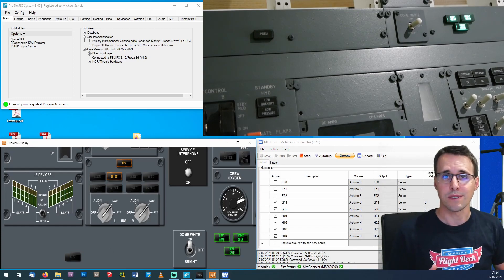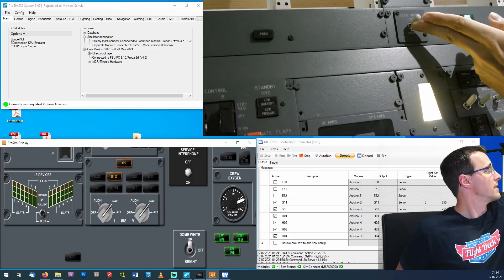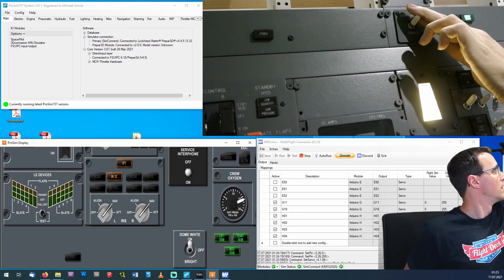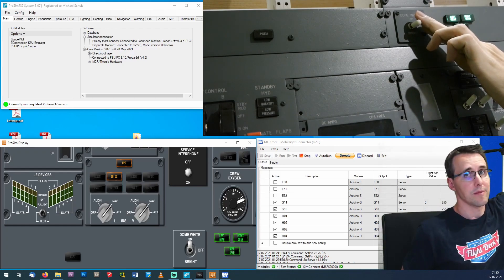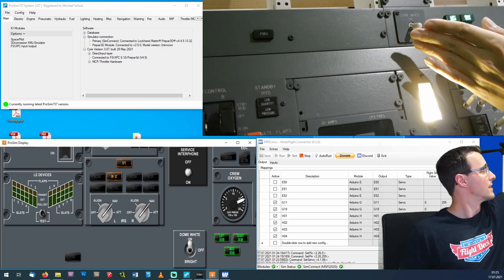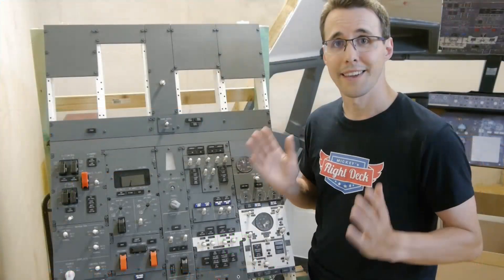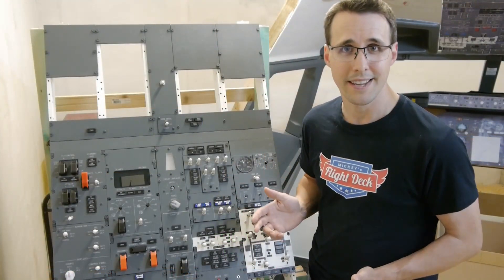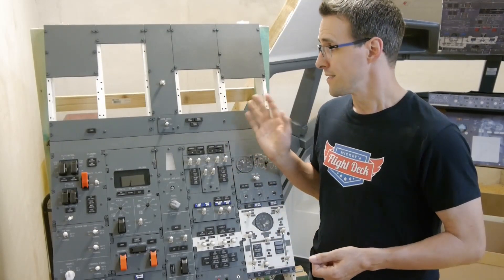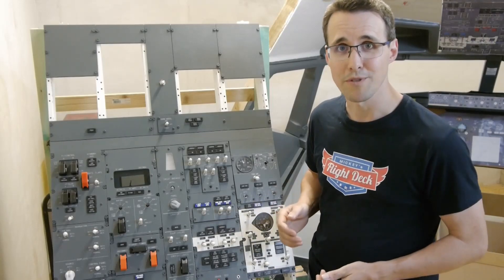The last thing to test is the dome light. I switch it to the dim state — the light goes on dimmed. Then off. Then the bright mode — there it is. And off again. Everything is working. Another step is taken on the way to a fully working overhead. Only a few areas are left open, so no time to rest — back to work.